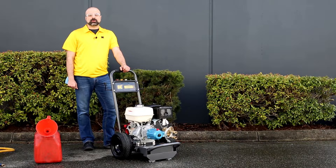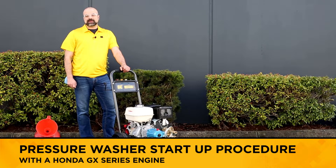Hi, Chris here from BE Power Equipment. In this video I'm going to start up a pressure washer with a Honda GX series engine.